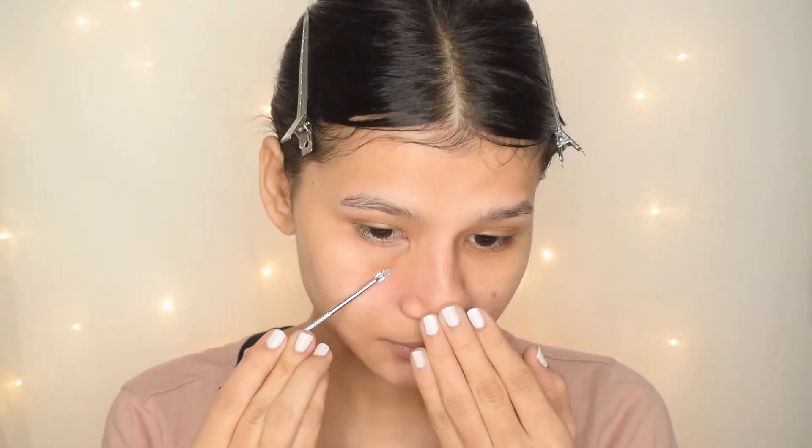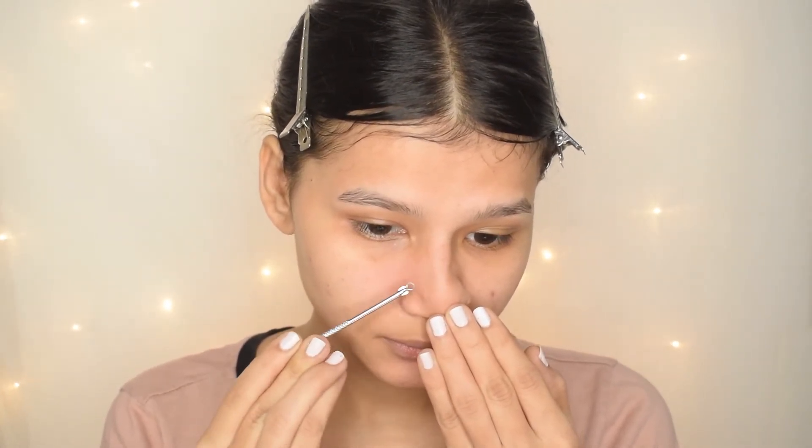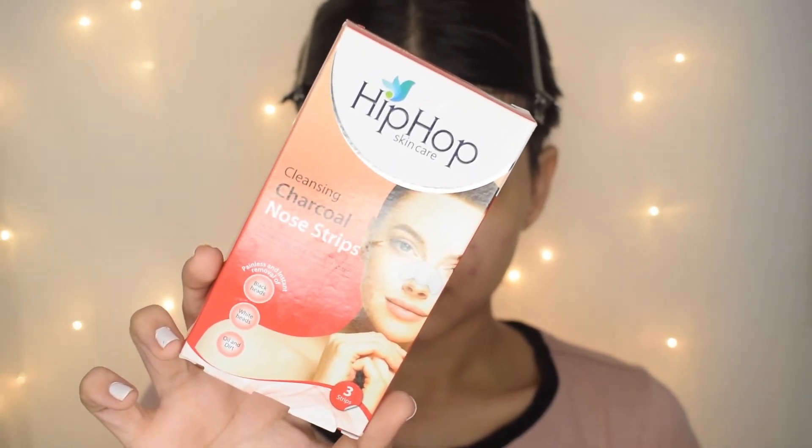Now I am going to take this tool to remove whiteheads from my nose and chin area, and very gently I will remove my whiteheads. If you have blackheads, you can use nose strips like this.